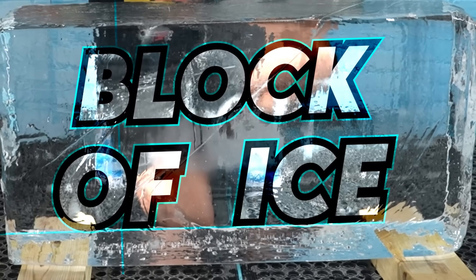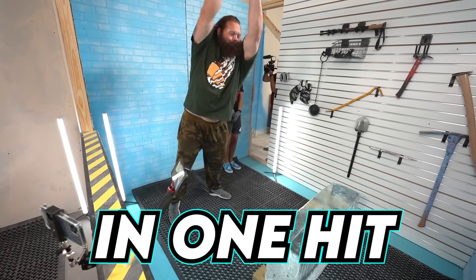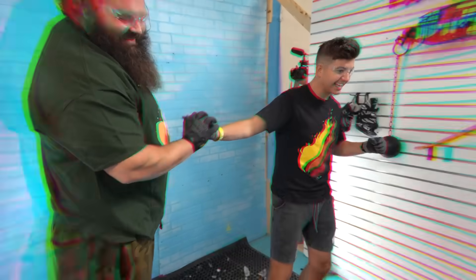This is a 300 pound block of ice and we have one of the world's strongest men to see if he can smash it in one hit. Oh, that was sick. Let's go.